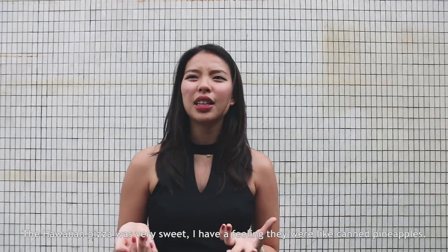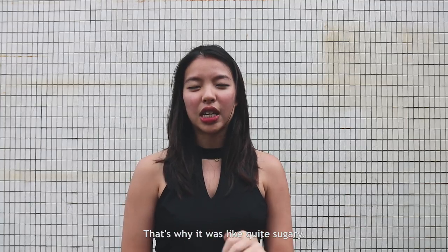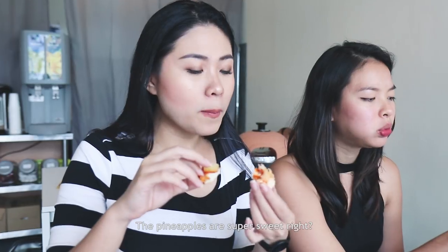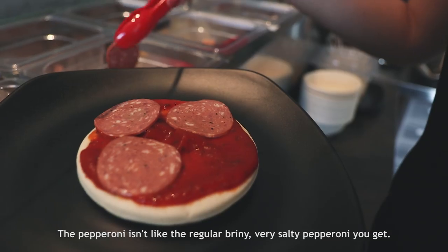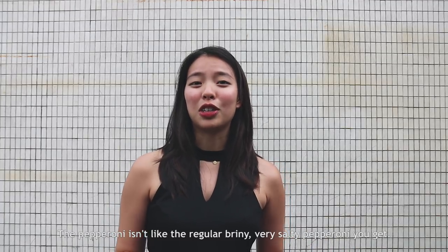The Hawaiian pizza was very sweet. I have a feeling they were canned pineapples — that's why it was quite sugary. The pineapples are super sweet. The pepperoni isn't like the regular briny, very salty pepperoni you get.